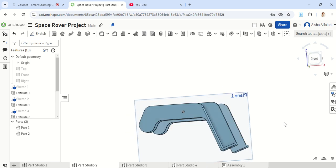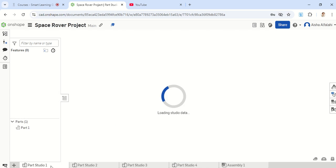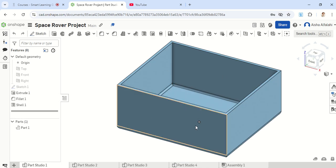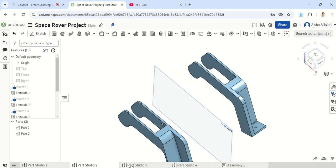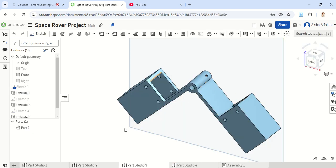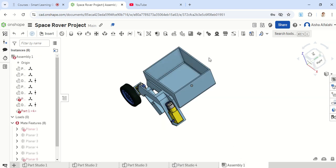This is the shape you should end up with before moving on to the assembly. So this is part 1, which is our chassis; part 2, the rocker, and we have two of them; part 3, the boogie; and part 4, the top cover. We will be moving on to the assembly and I'll start from scratch in a bit.